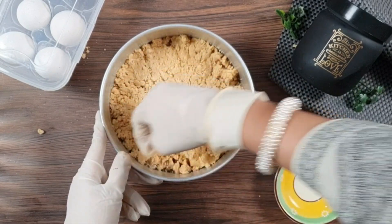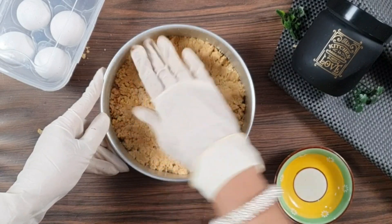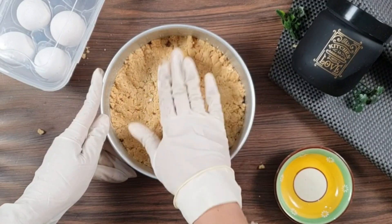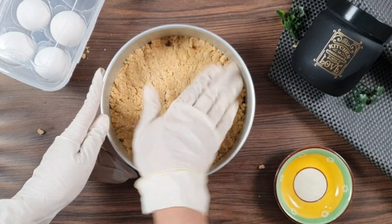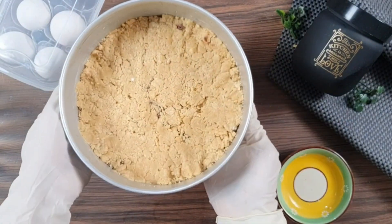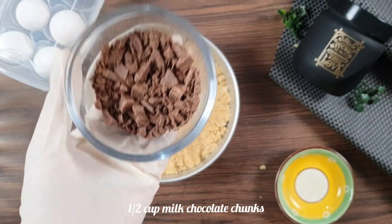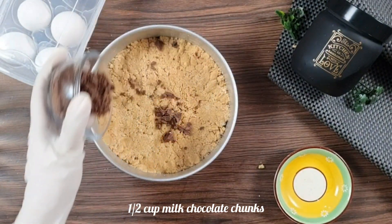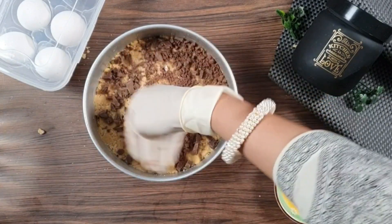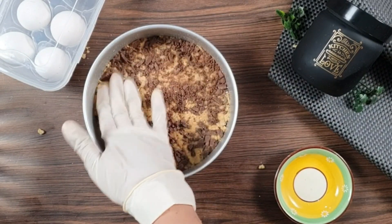After pressing the dough on top, if you want you can add some sprinkles, chocolate chips, or whatever you like. We have taken half a cup of chocolate chunks — milk chocolate chunks. You can use dark chocolate, milk chocolate, or white chocolate, whatever you like. Spread the chunks on top and lightly press them in.